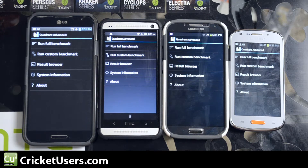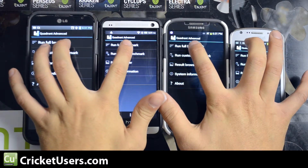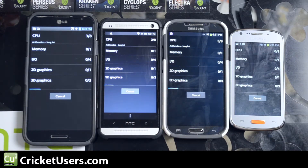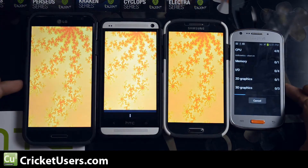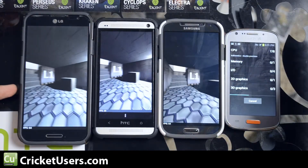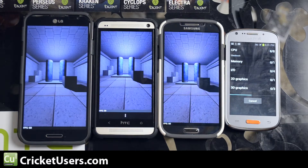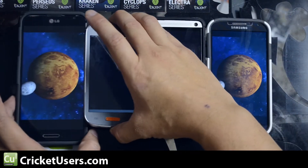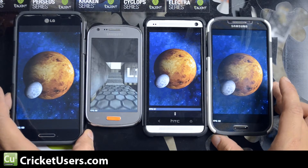First we'll run Quadrant Advanced. The only thing that's different about this version and the standard version is that it doesn't need to submit the results, so it doesn't need internet access. You can also compare the screens of these devices via this video, but there is a light coming from this side, so it's going to put a little bit more light on the Admire 2's screen. I'll move them around just so that you can get a fair gauge of what they look like.